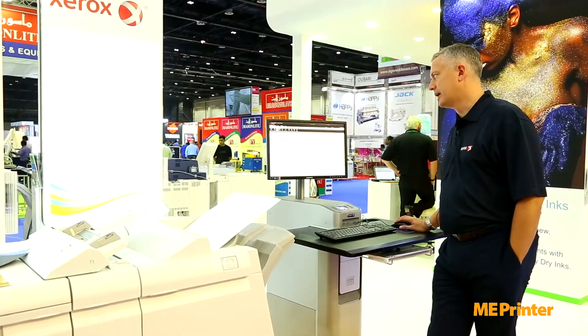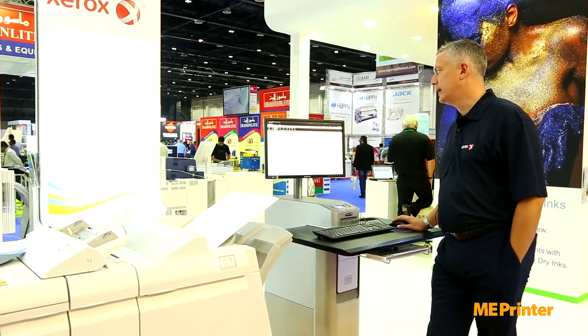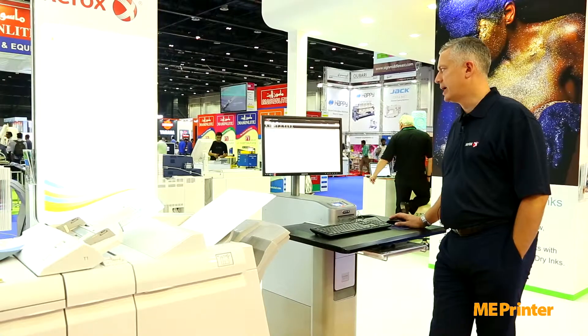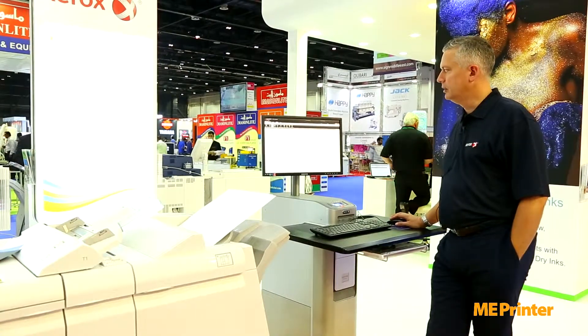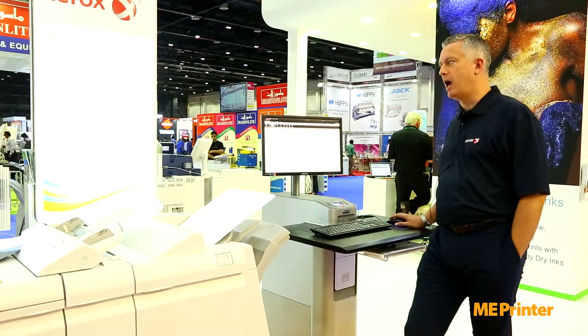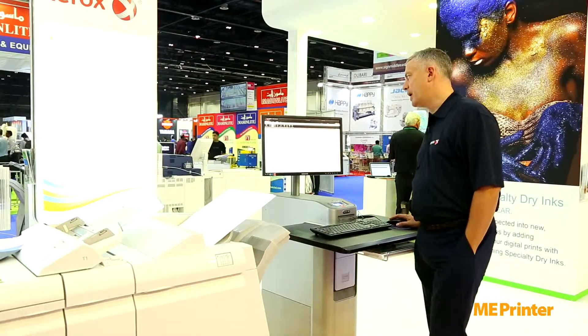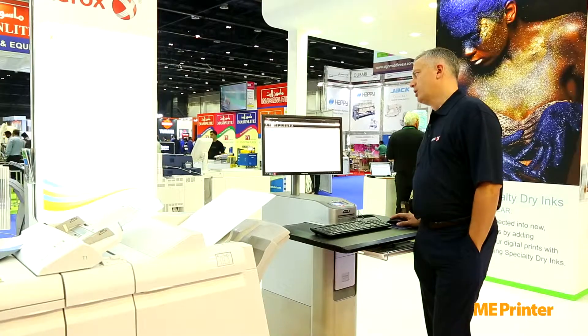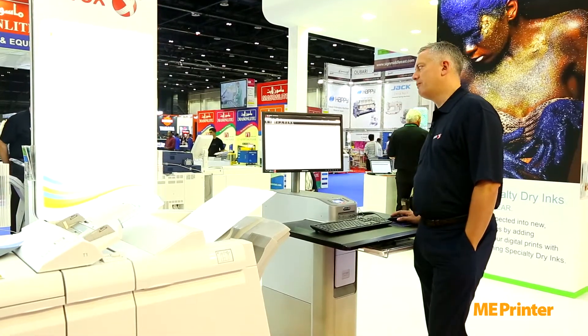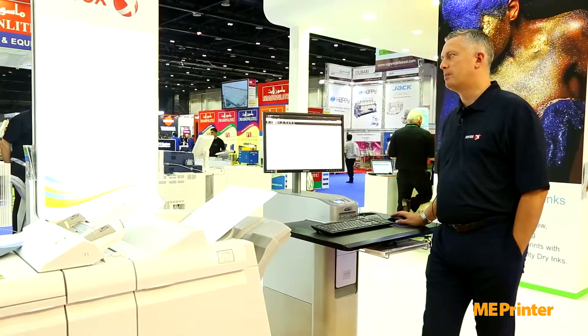Right now I'm going to select the SRE3 120 silk coated. When I do that, it then brings in all of the media weight, the color, whether it's been pre-printed — all of the properties that we have associated with the paper in the machine. It also tells me which tray I'm pulling from and lets me verify this in the job properties.